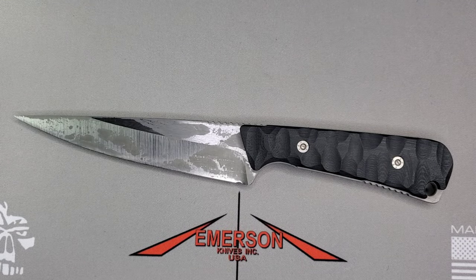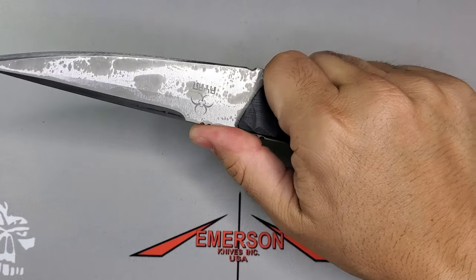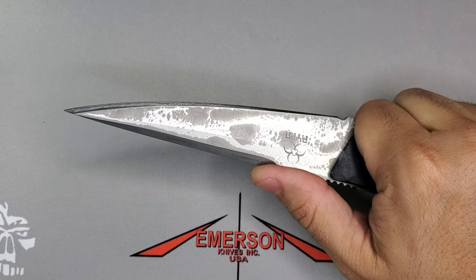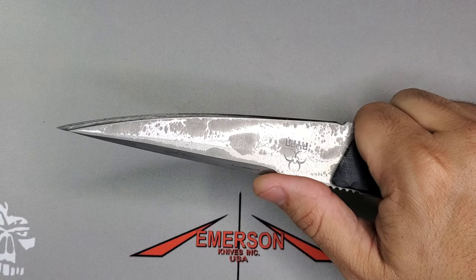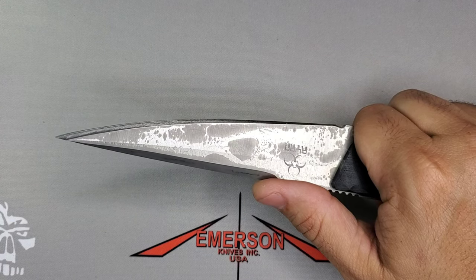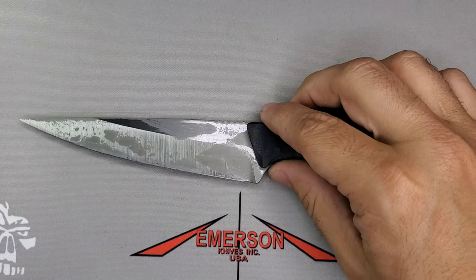Welcome guys, this is Edwin and today we're looking at a fixed blade by Steve Ryan known as the DD model. Steve Ryan is a custom knife maker that's been doing designs since 1984, and he's well known for his karambit, recurves, and rhino style blades on his folders and fixed blades. The best way to look at Steve Ryan's work is through Instagram.